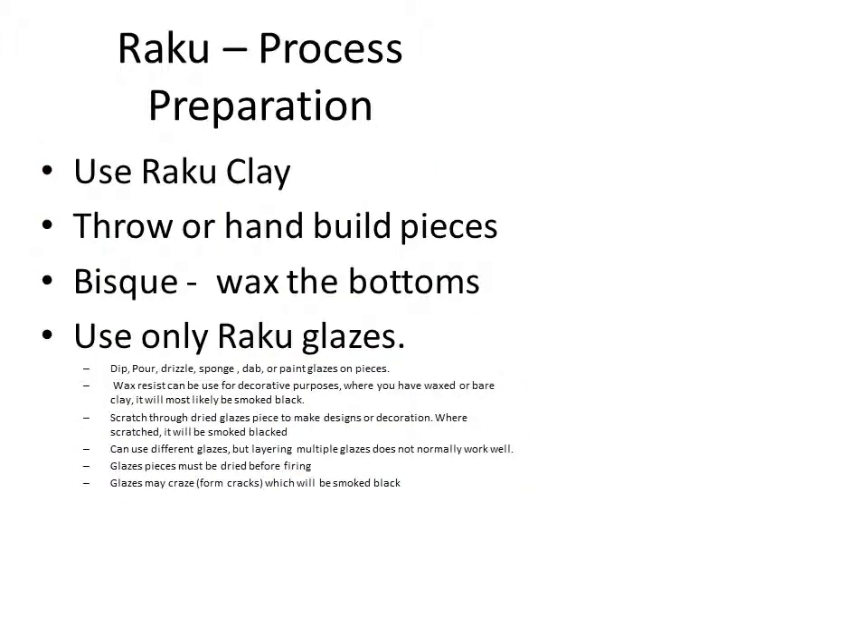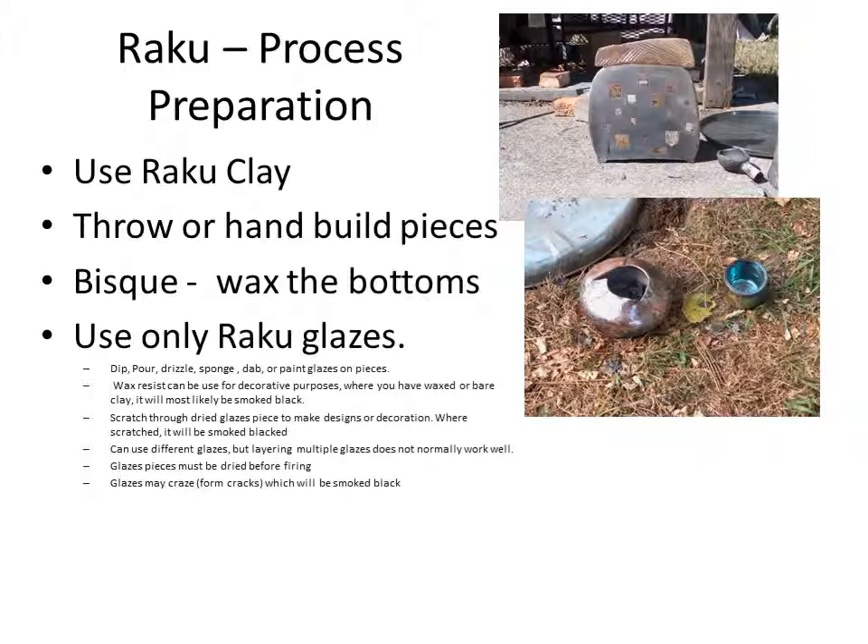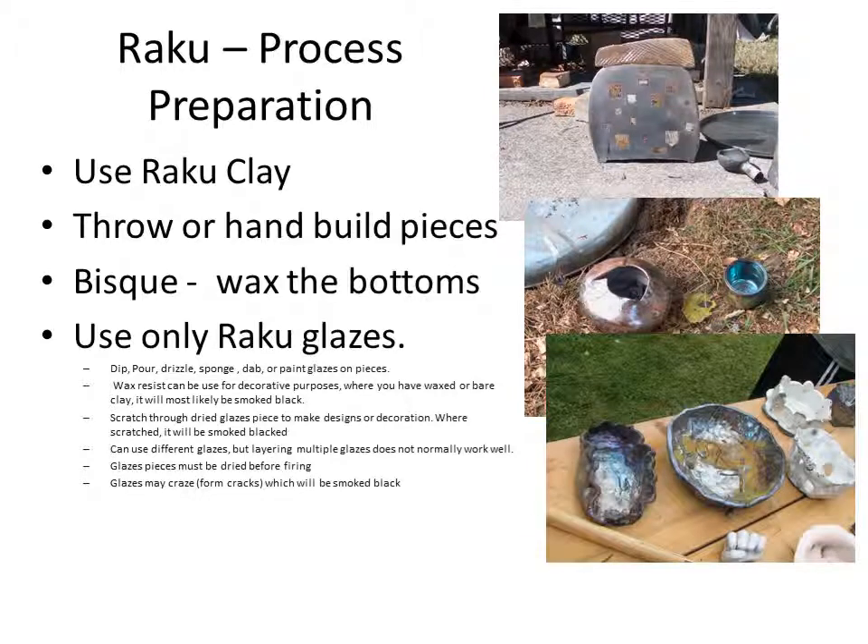The preparation process: you will be using a Raku clay. It's a special formulated clay to withstand thermal shock. Other clay bodies can be used, but the success rate is not very good because of thermal shock and cracking. You can either hand build pieces or throw them on the wheel. What you basically want is a piece that has a lot of surface, because you're creating an artistic piece, and the surface will demonstrate your design or your glaze.